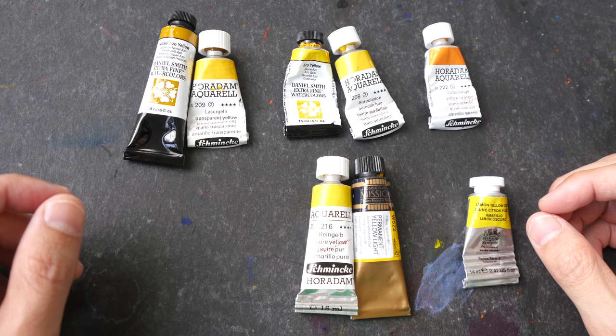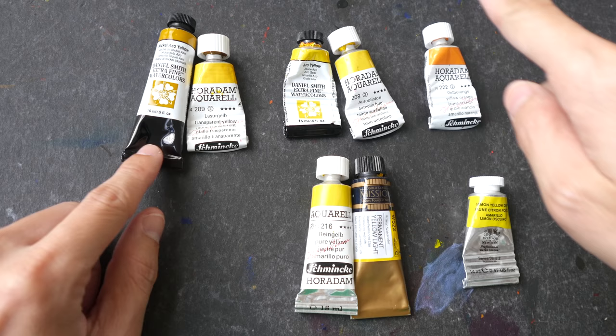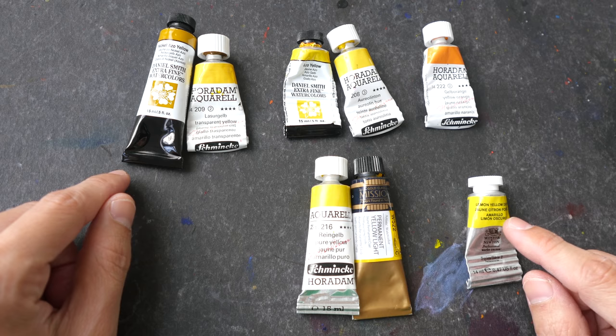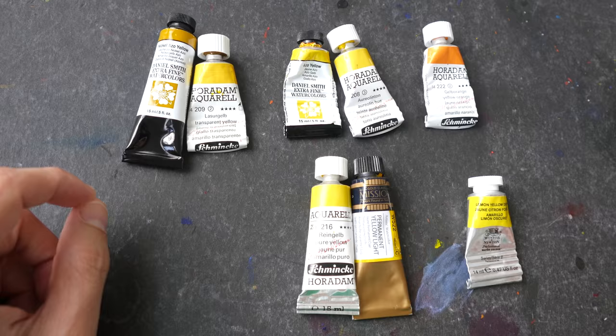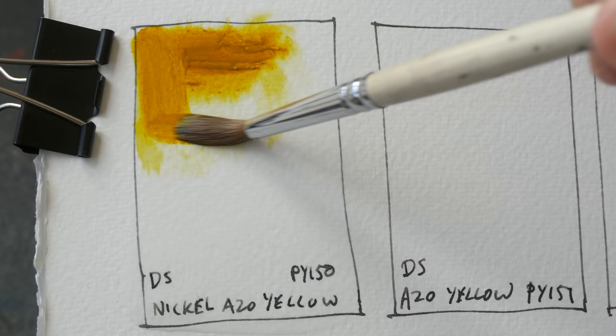Hello everyone, today we are going to explore the yellows made with pigments from PY150 to PY159, so we have PY150, PY151, PY153, PY154, and PY159. There are actually other yellow pigments from 150 to 159 but not all of them are made into paint. The thing about all these yellows is they are all very lightfast colors, so you cannot go wrong with any of them.